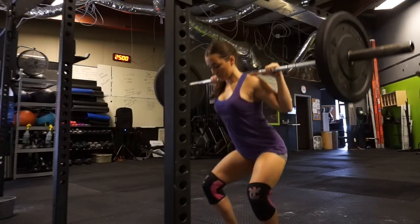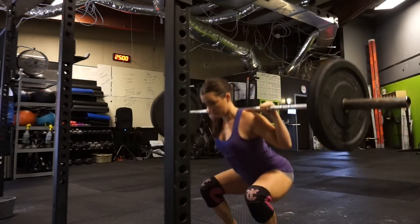Eight reps at 95 pounds. Six reps at 95 pounds. Alright.